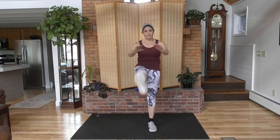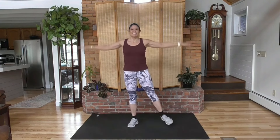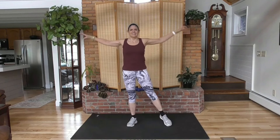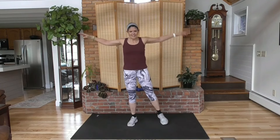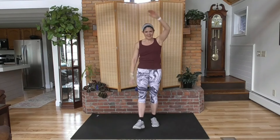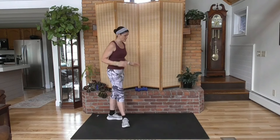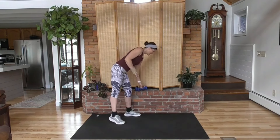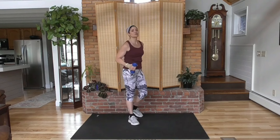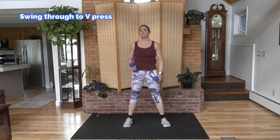Heart rate should be starting to come up — that's the goal. Each round is 45 seconds, 15 second rest, and then we'll move on to the next exercise. We have 24 exercises. So grab your light weights, dumbbells, water bottles, soup cans — whatever you have will work.